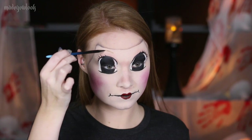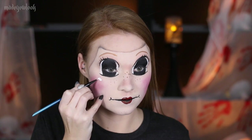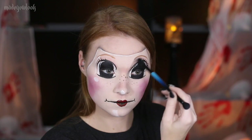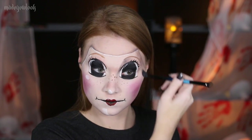Using brown gel eyeliner or body paint, add your eyebrows and a little bit of freckles to the mask. To give the mask shine, use white body paint or white eyeliner and add highlights around the mask. I also decided to take some brown shadows and just add some shading to one side of the mask only to give it some dimension.